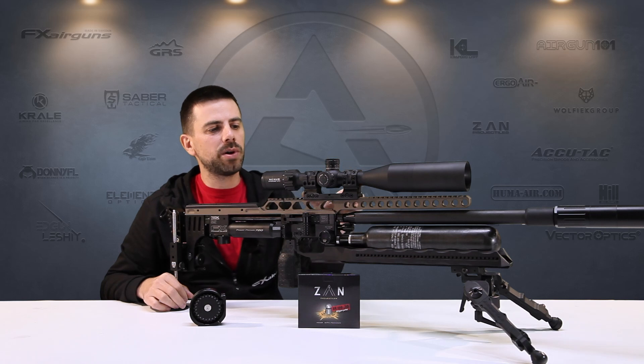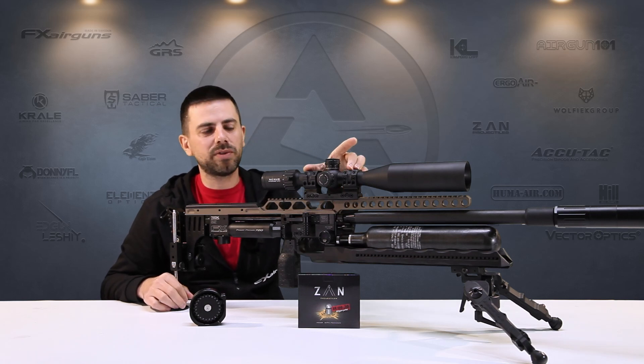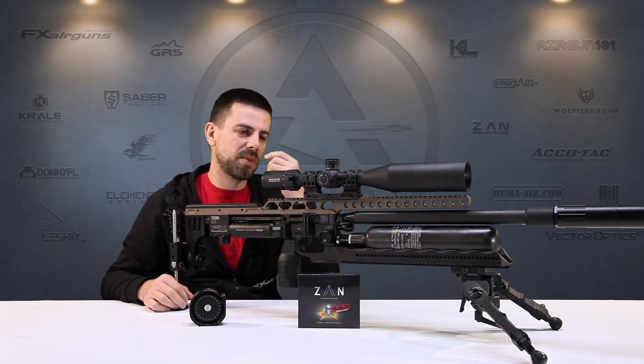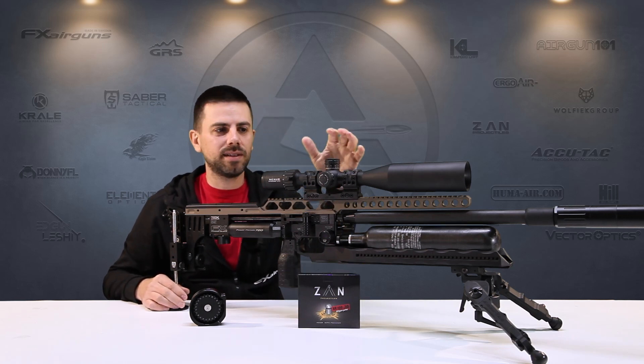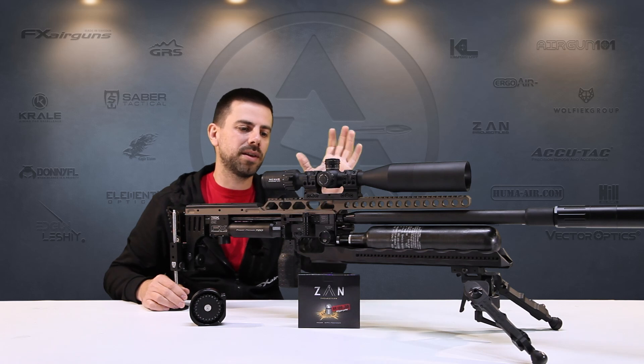The scope is sitting in Spur mounts — quick release, very beautiful mounts, very solid one-piece design. I've been using them for many years and I really like the scope and rings together.